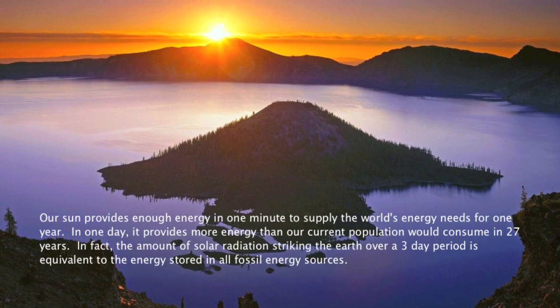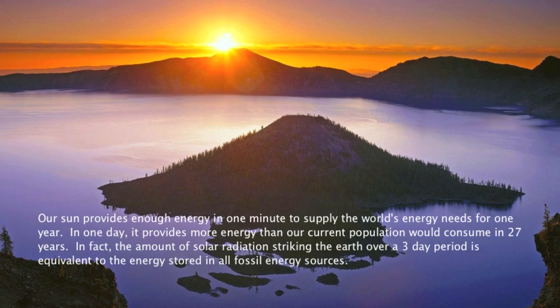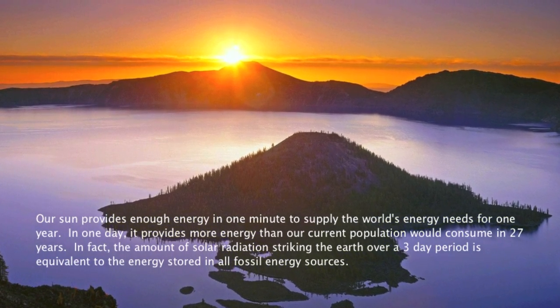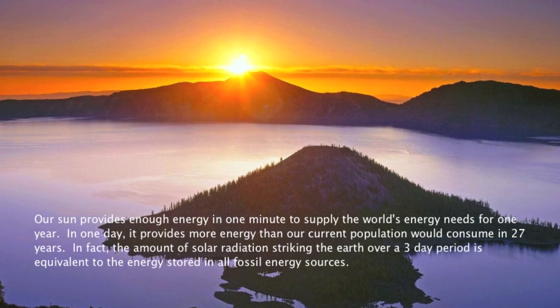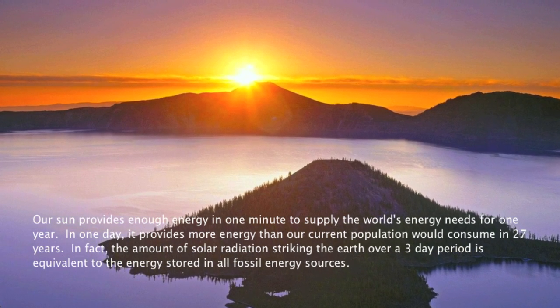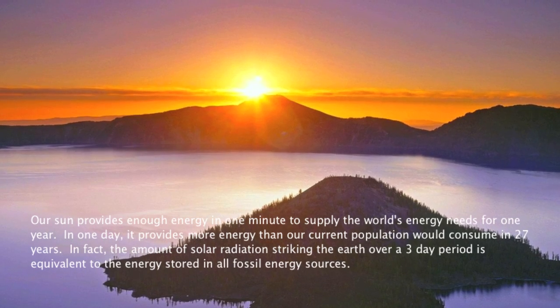Our sun provides enough energy in one minute to supply the world's energy needs for one year. In one day, it provides more energy than our current population would consume in 27 years. In fact, the amount of solar radiation striking the earth over a three-day period is equivalent to the energy stored in all fossil energy sources.